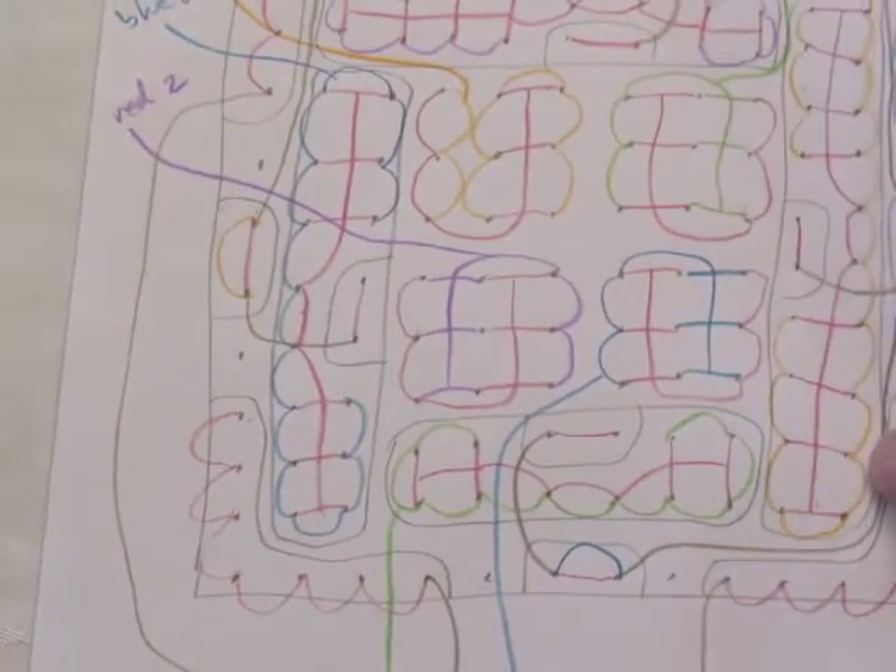I wanted to make sure my math was right, so this is me showing my homework. These are the number of LEDs I need, the voltage drop across each LED, and the amperage it requires. Then I used a simple formula to calculate the amount of resistance needed to make each LED shine its brightest without blowing it up. Since each color has different voltage requirements, I had to use different valued resistors for each bank in the matrix — that's why I had to do all these calculations.